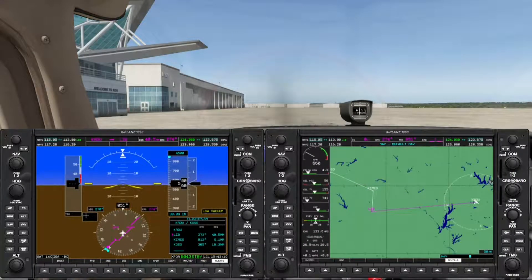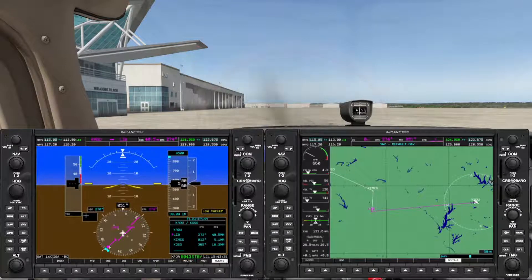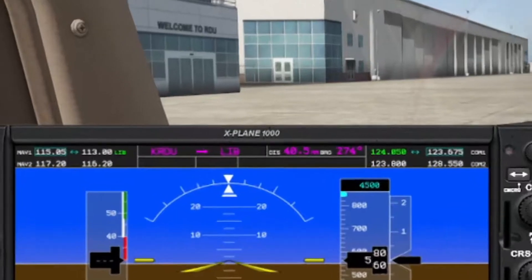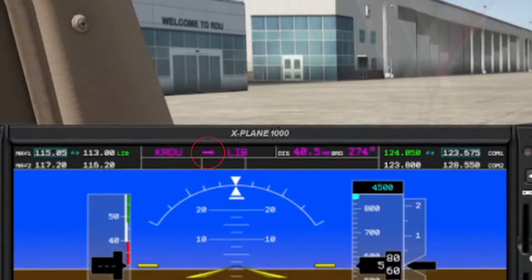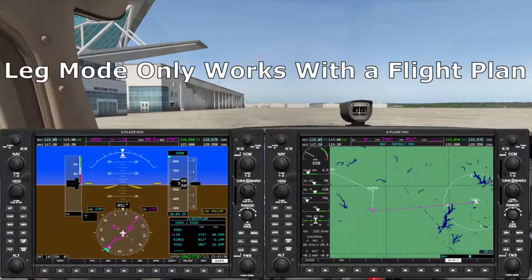Now let's look at those three GPS modes, starting with leg mode — the auto-sequencing mode. This is a sneaky one: leg mode is actually the default, and if no other mode is selected, this is the mode you'll be in. The easiest way to tell if you're in leg mode is by looking at the annunciator panel of the PFD — if you see a magenta arrow, you're in leg mode.